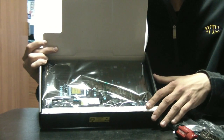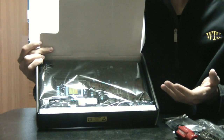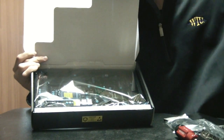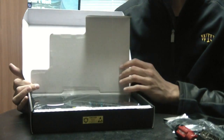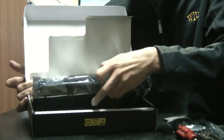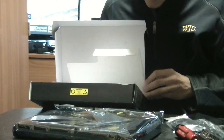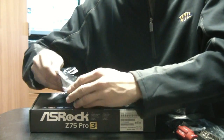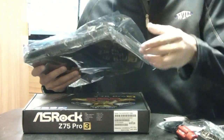The motherboard comes in anti-static wrapping. It's very important when handling your motherboard to discharge any static electricity you may have. To do that, just touch something metal — I have my computer case nearby, and that will discharge any static electricity.